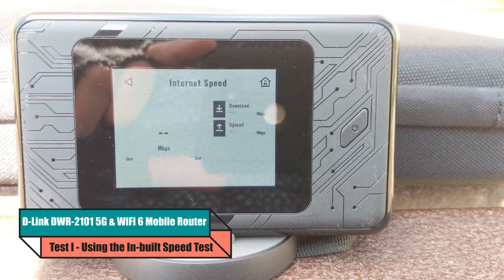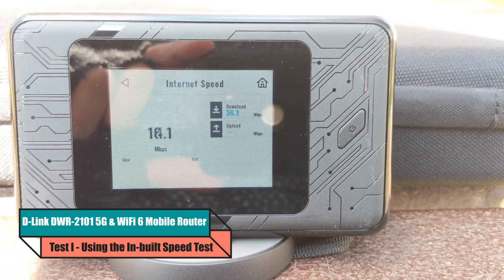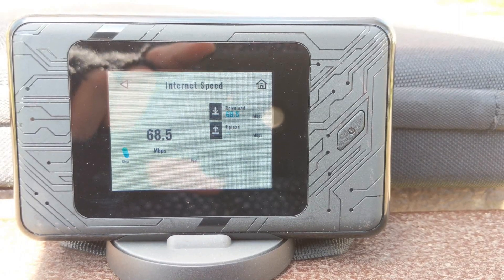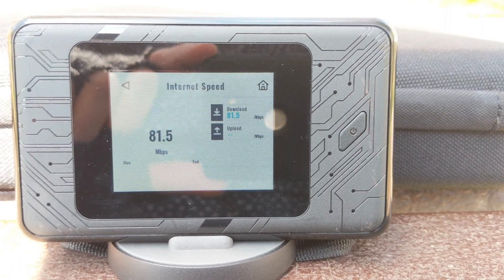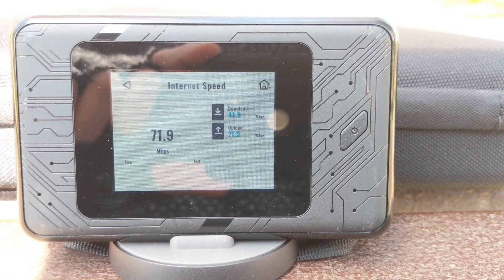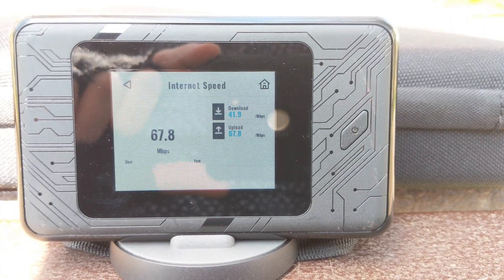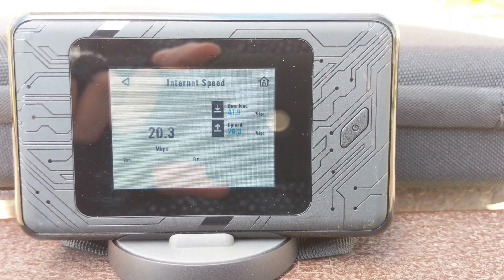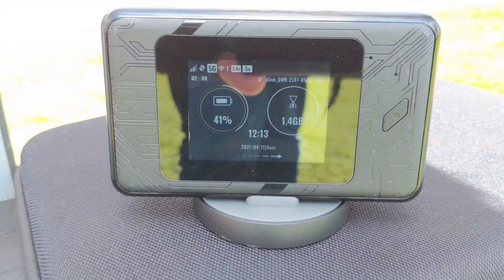The first test was utilizing the D-Link's own internal speed test mechanic — it's got a little tool built in. I kicked off the internet speed test, and this was utilizing the 5G connection. I didn't find these results as compelling as the later tests, but we are seeing quite high activity in megabits per second. We can see a reported download of 41.9. Later in the test there are some higher numbers, but the internal speed test was a decent enough guide, though I don't find the UI particularly useful.